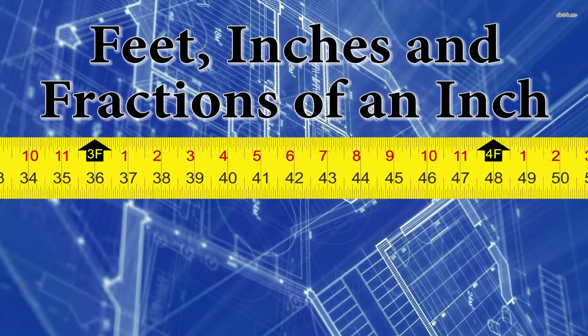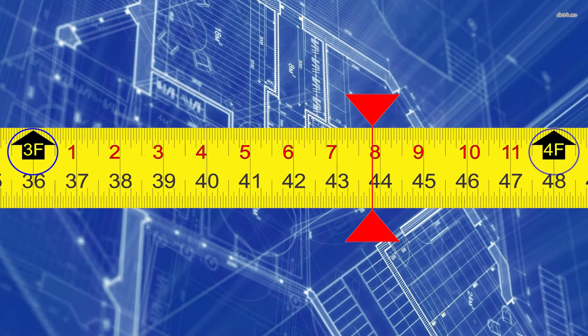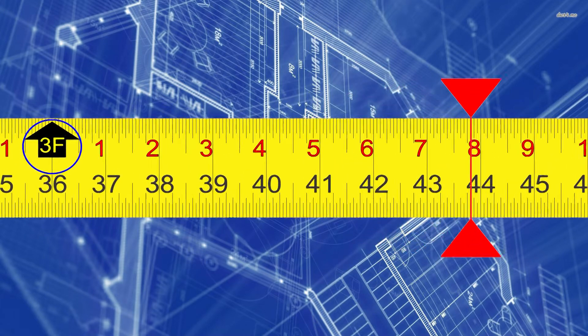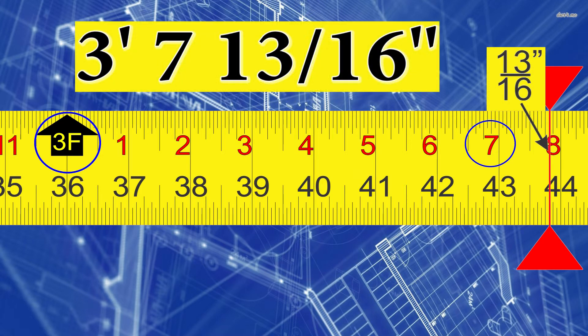Let's solve this for feet, inches, and fractions of an inch. We'll notice that we're between the 3 and 4-foot mark, therefore we're at 3 feet. And on the red inch row, we're between 7 and 8 inches, therefore we're at 3 foot 7 inches. We've already figured out our fractional inches — 13/16ths. So our final answer is 3 foot 7 and 13/16 inches.